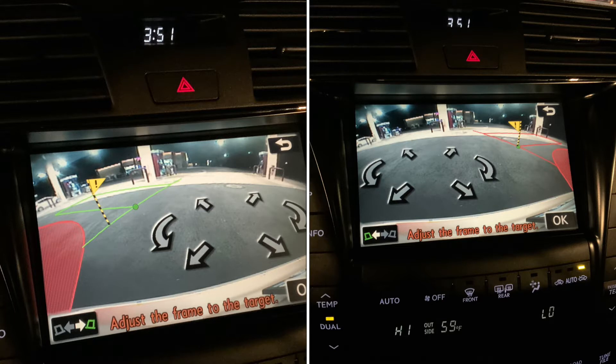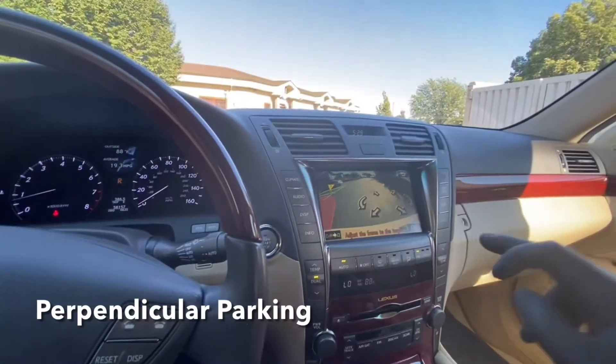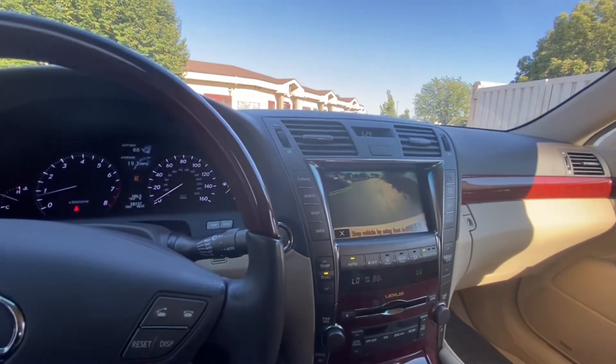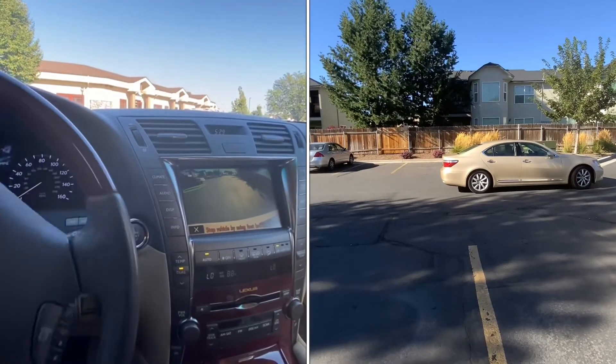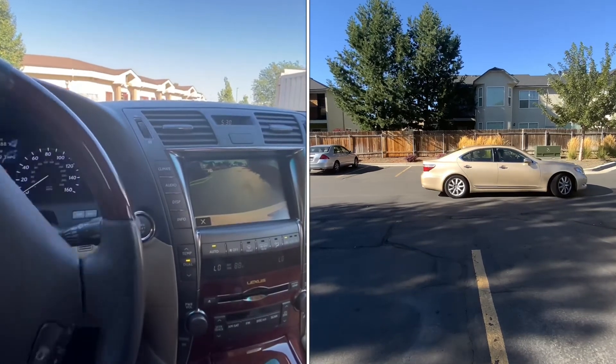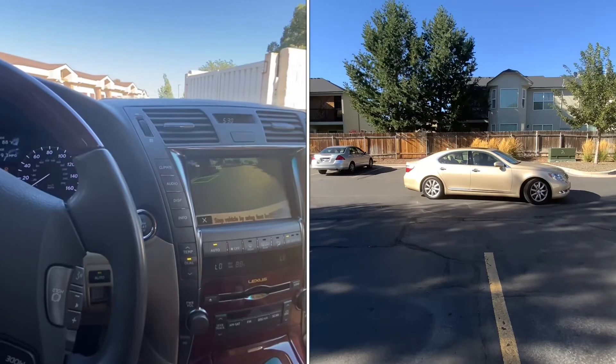You may use the arrows to adjust your parking target. Push OK and let's see how the 2007 LS460 parks. You may control the vehicle speed by pressing on the brake pedal. Pressing on the accelerator will end the navigation.